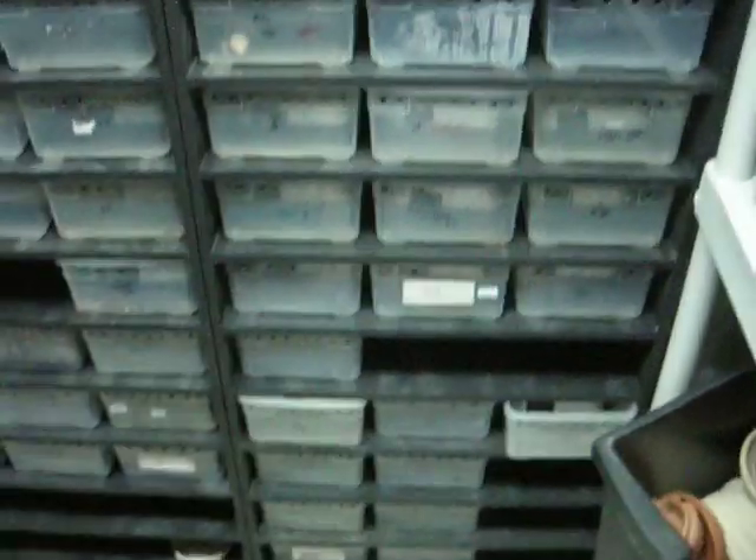I'll go through and see if I can't find any more stuff for you guys to drool over and show it in natural sunlight.